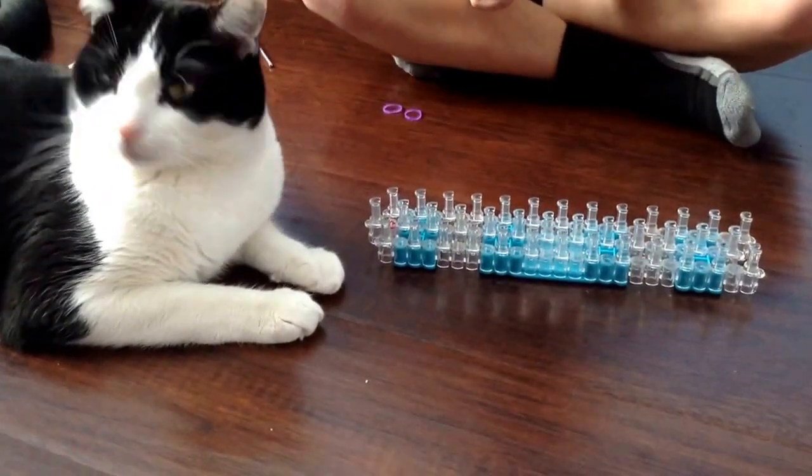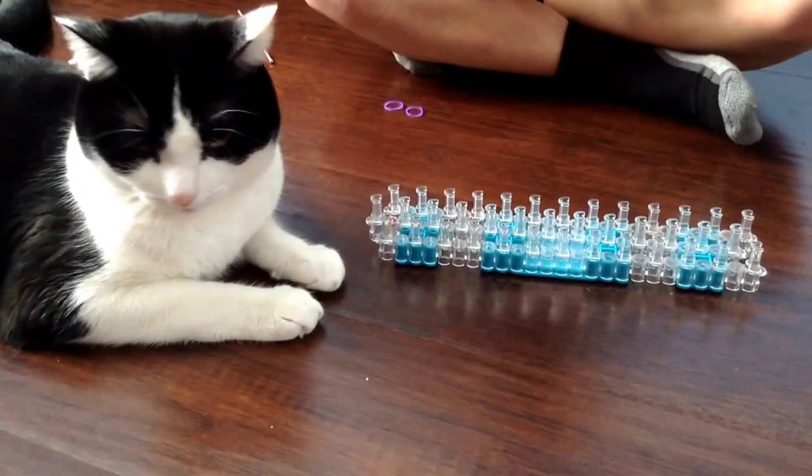Hello, I'm Mikey and I'm going to show you how to make the Loom Bracelet Fishtail Round.